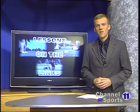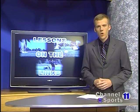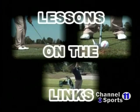It's always nice to rip one down the middle of the fairway, but having a touch on the greens is what can save your scorecard. In this week's Lesson on the Links, River's Edge Golf Club Pro Eric Granada shows us one key to perfect putting.